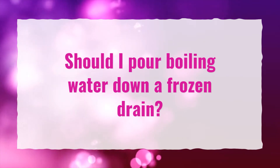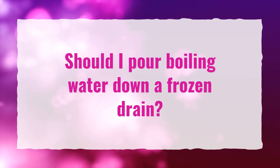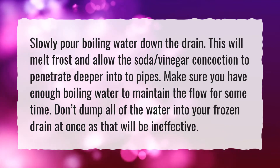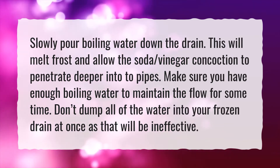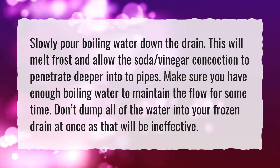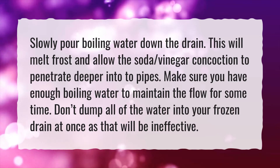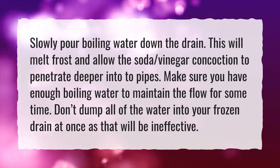Should I pour boiling water down a frozen drain? Slowly pour boiling water down the drain — this will melt frost and allow the soda-vinegar concoction to penetrate deeper into the pipes. Make sure you have enough boiling water to maintain the flow for some time.